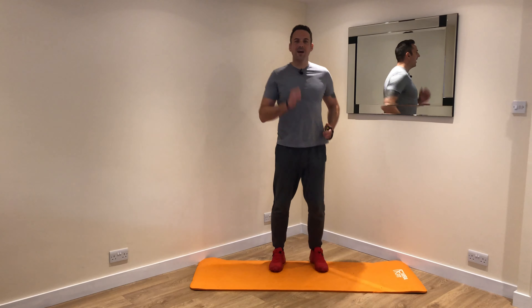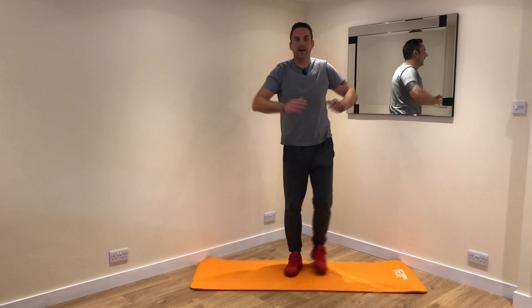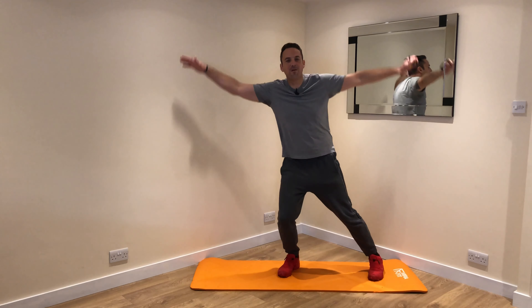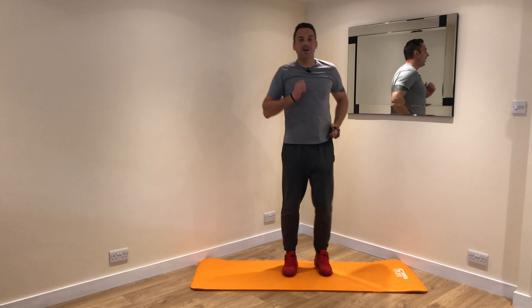That's 30 seconds already. In 5, 4, 3, 2, 1 — into a half star, out to the side, arms up to shoulder height. 1, 2, 3, 4, 5, 6, 7, 2 more, 9 — back into a march.